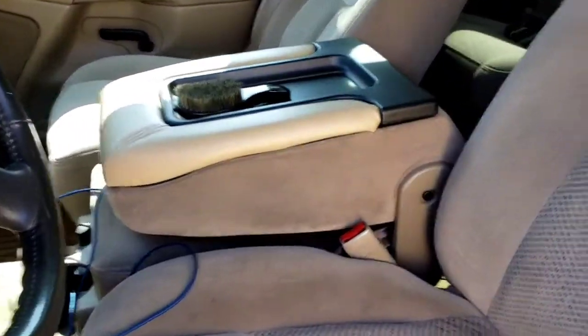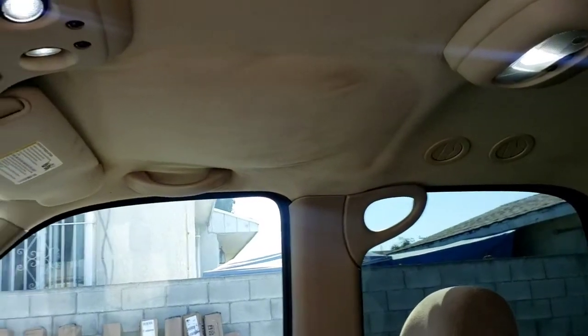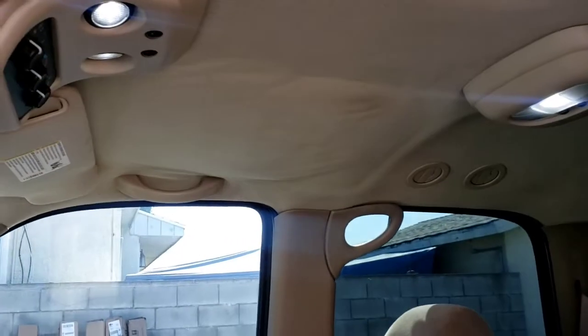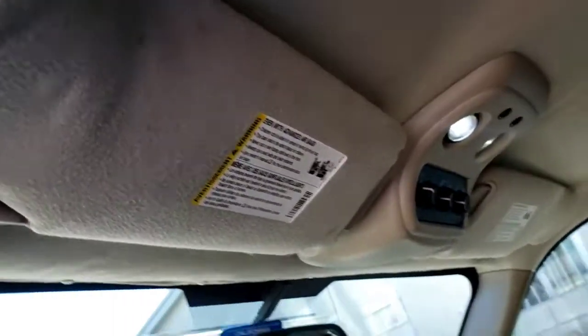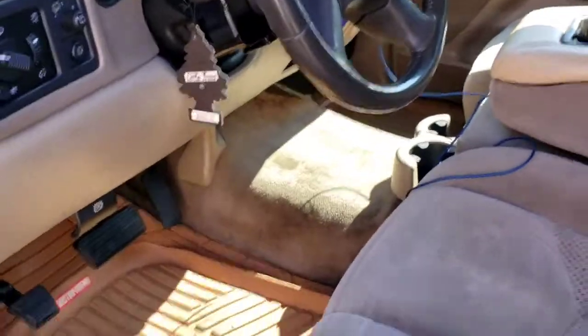I know y'all seen that new console I put in. That was the only thing that was beat. Got a little sag right there. But like I said, for it to be an 0-4, I'll take it. I'm going to just redo the top and the visors with a tan suede. Call it a day.